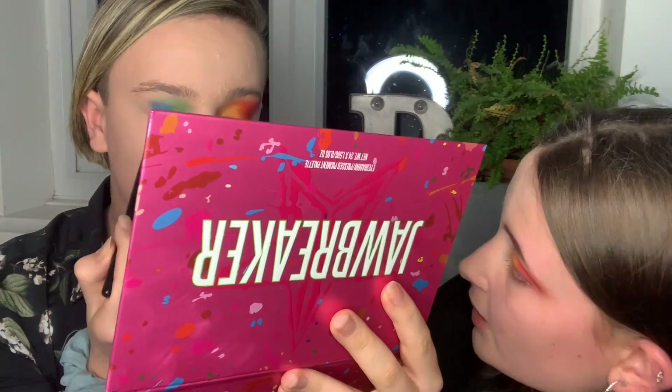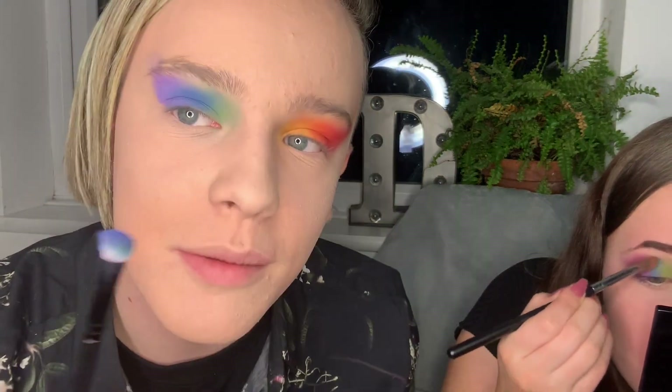Oh my god. This one actually is nicely blended, but then you go over here and you're like... Mine — I don't know what happened to this look. I'm just going to finish it here.